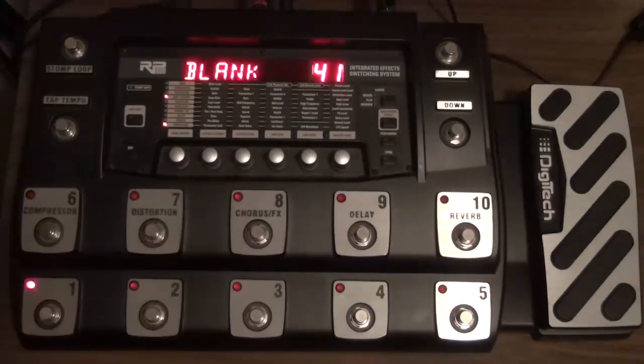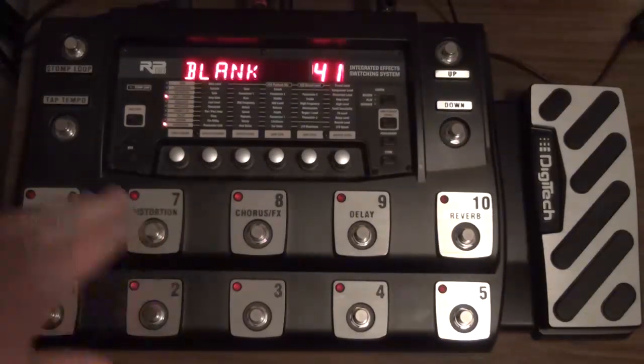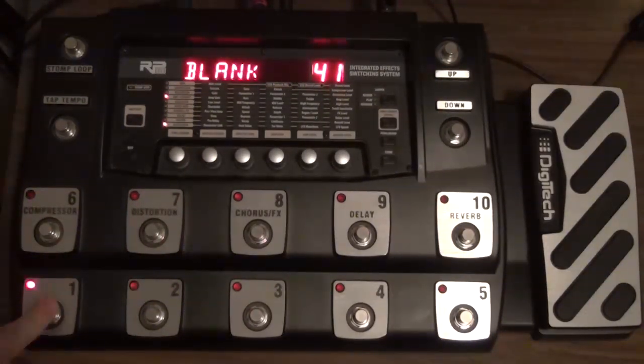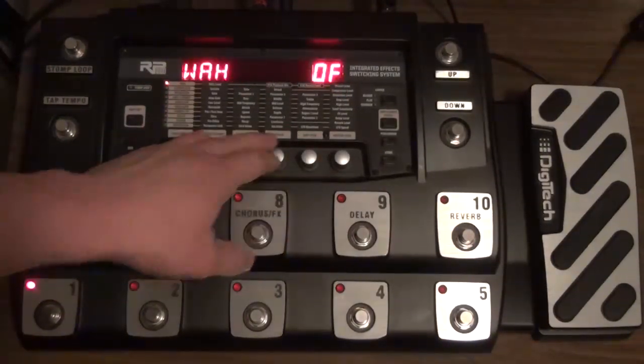Starting with this at 75, let's check and see if we have the right signal going through the RP-1000 compared to going direct. If you hit the preset you have active, it'll actually put you in a bypass mode, which will give you the same level of signal as if you were going direct. Let's hear that — it's pretty loud. And then I click on that and go back into the preset, and I'm pretty close already with it at 75.